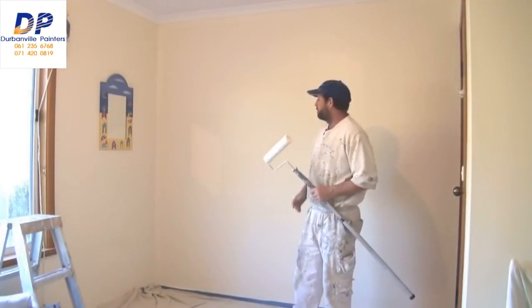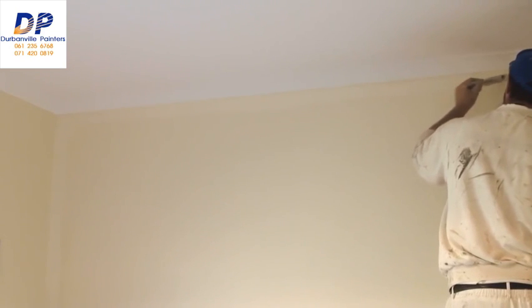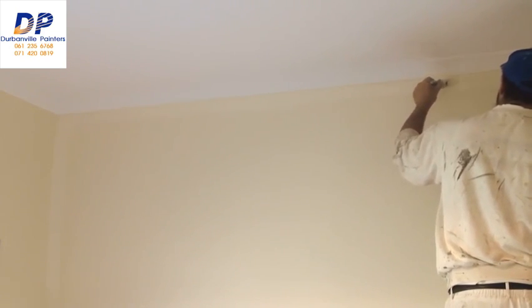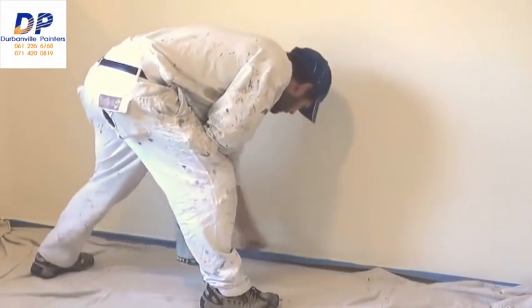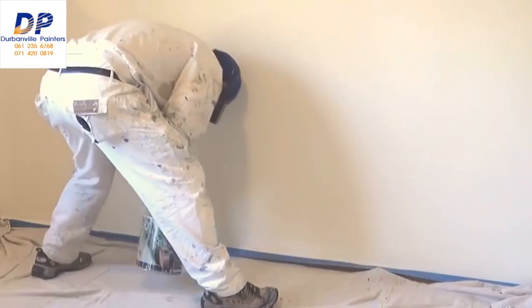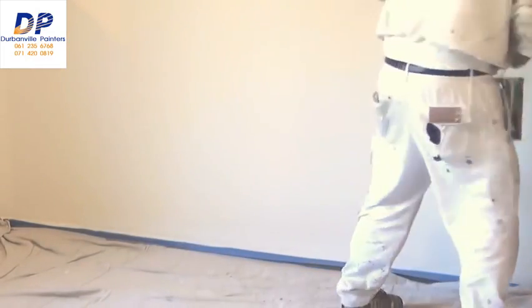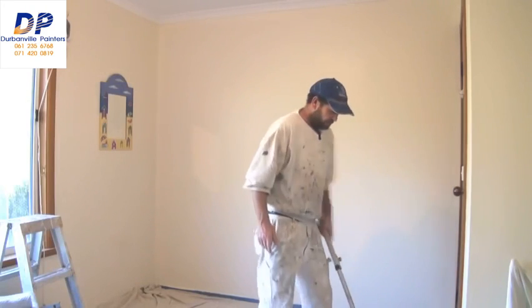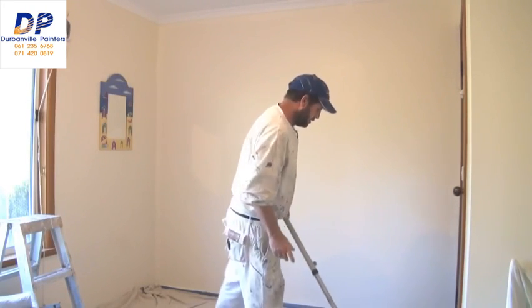Here's a demo on how to roll a wall. Whenever you're rolling or painting walls, one of the first things you want to do is cut it in and then roll. It's okay for first coats or primer coats to cut in and roll first, but with final coats you must always cut it in and then roll. So now we'll start our rolling.